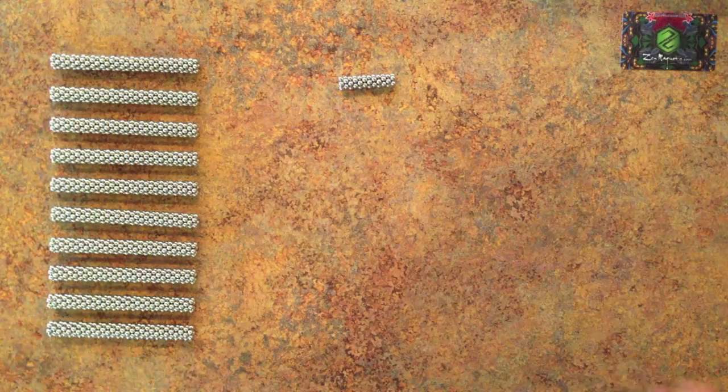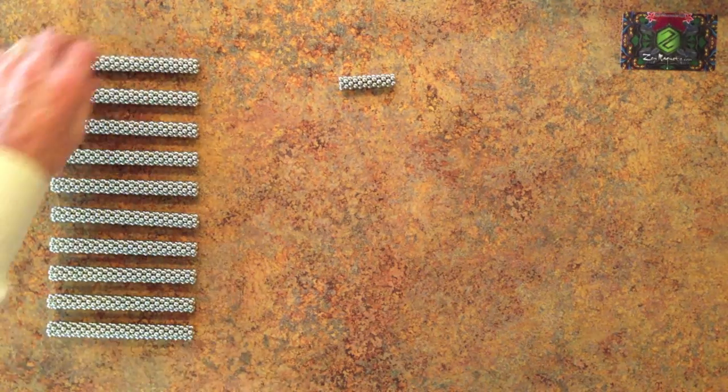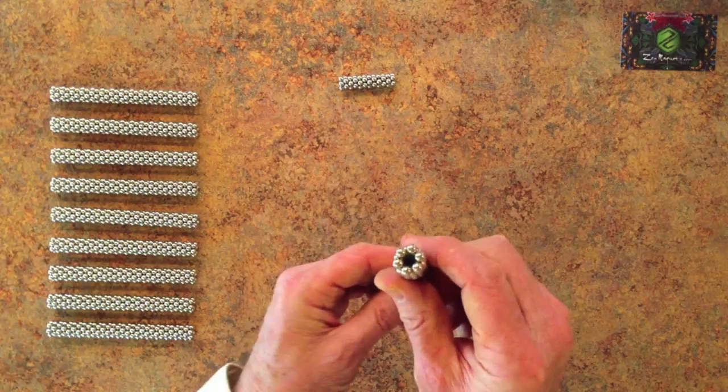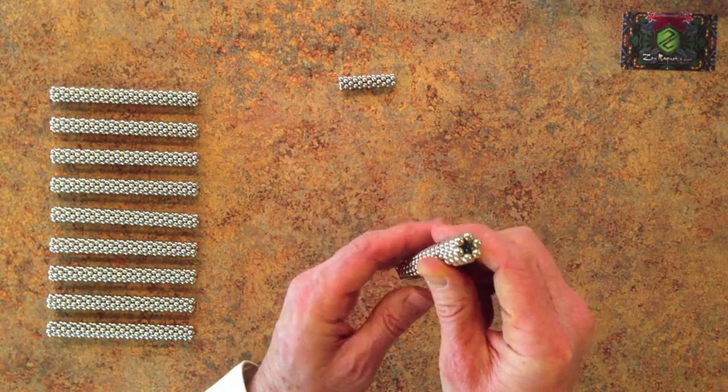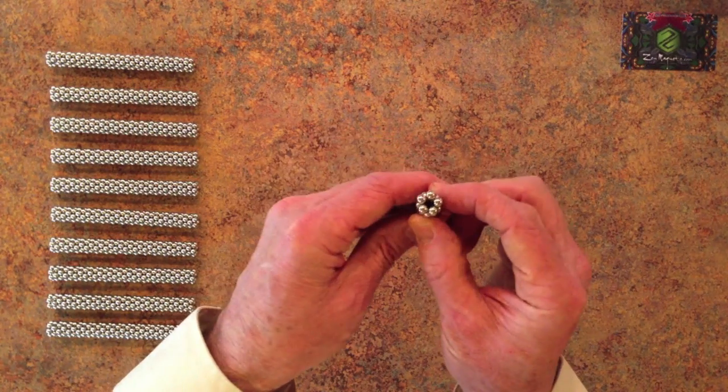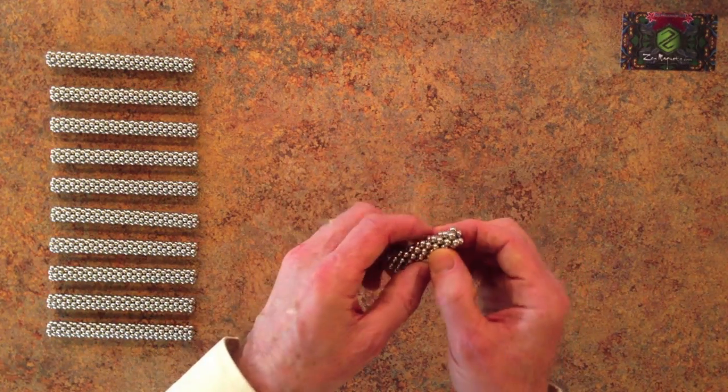To build the ultimate ball, you'll need 10 stacks of 30 hexagon rings and one stack of 12 pentagon rings.